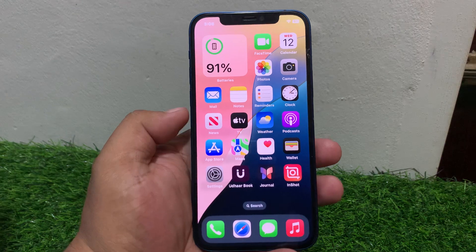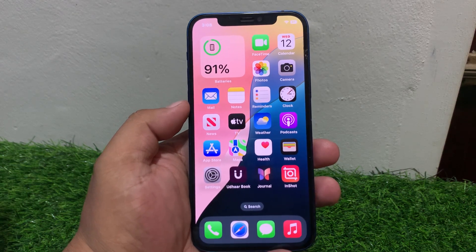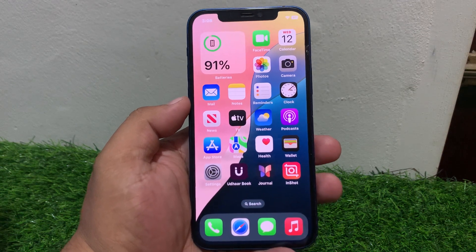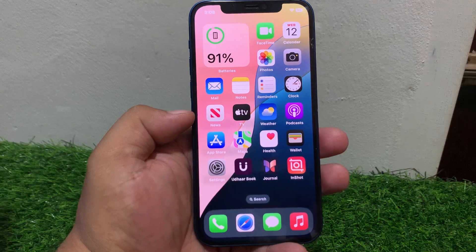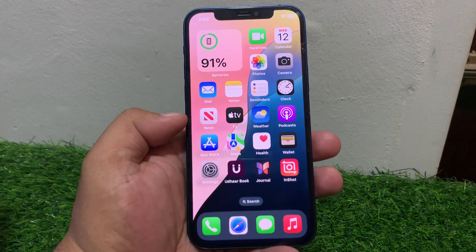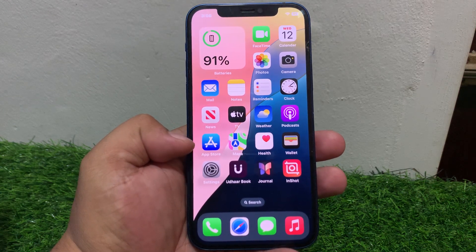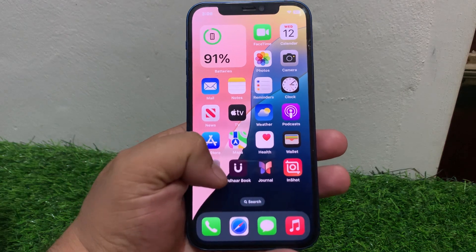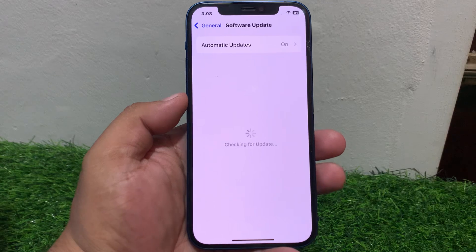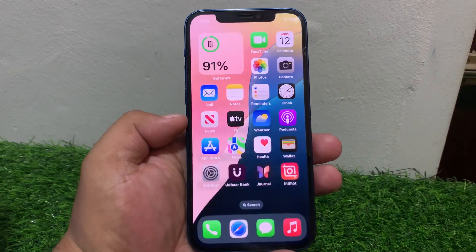If solution number one is not working, apply solution number two: check for a software update. Make sure your iPhone is running the latest version of iOS. If you are using a beta version, wait for the next update and upgrade or downgrade your mobile with the official latest iOS software. Tap on Settings, tap on General, tap on Software Update. If an update is pending or available, download and install the update to fix your problem.